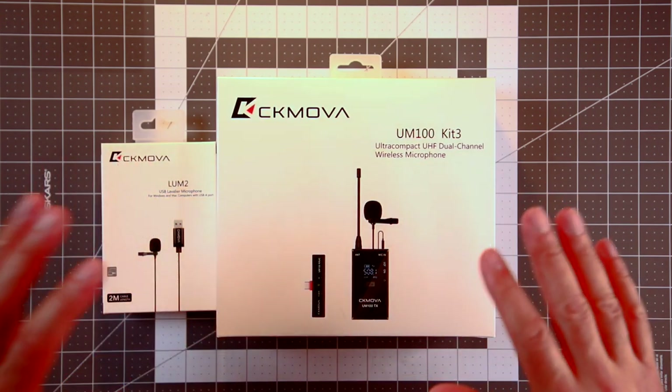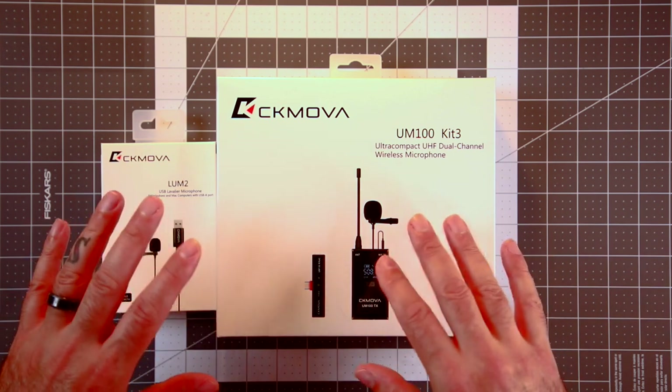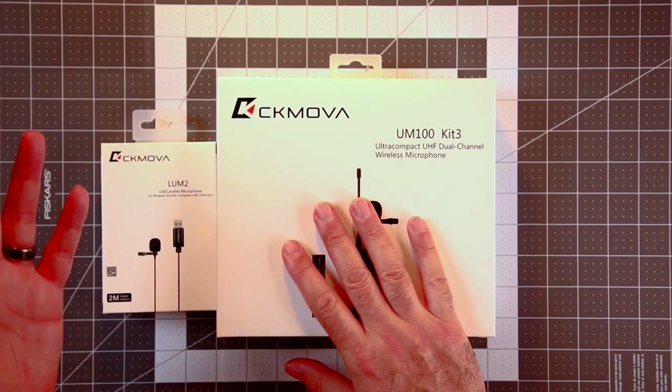What is up everybody? It's Larry back with you. Today we're going to talk about a couple different microphone sets for different use case scenarios. We'll talk about those in a moment. These are from CK Mova.